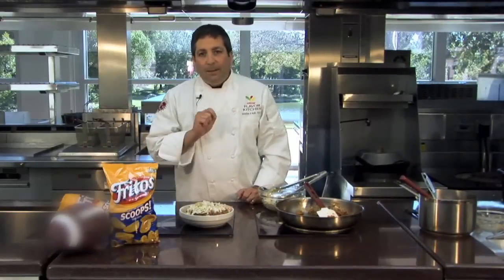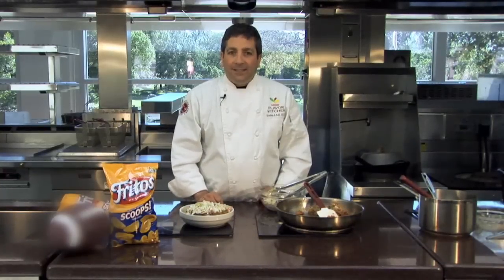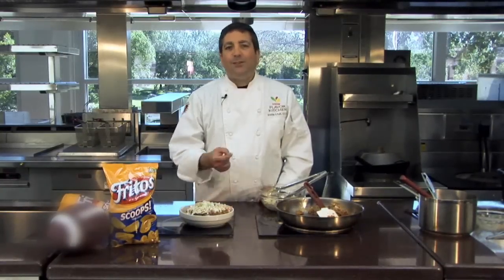That concludes this episode of Fritos Pie Remix. Remember, you can go to our website and submit your idea for an extreme ingredient, and you just might see it on a future episode. So bring it on.